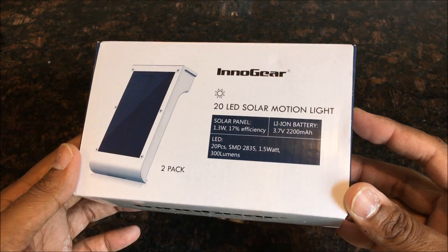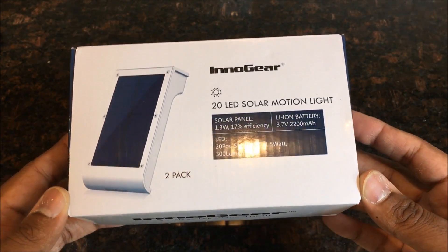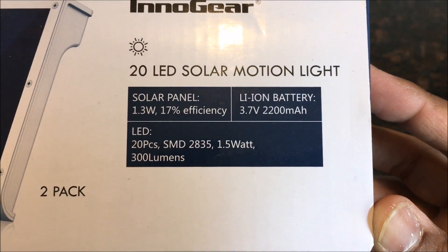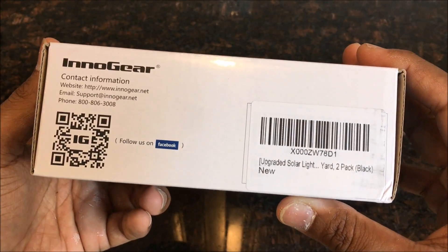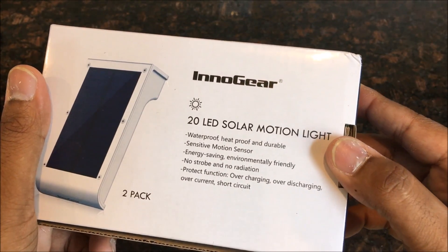I brought the camera down a little bit closer so you can see it. Look at this guys — 20 LED solar motion light from Innogear. You can read all of this stuff right there. 300 lumens. Not too bad for solar LEDs. I wanted to use these around the house since it gets kind of dark in some areas.